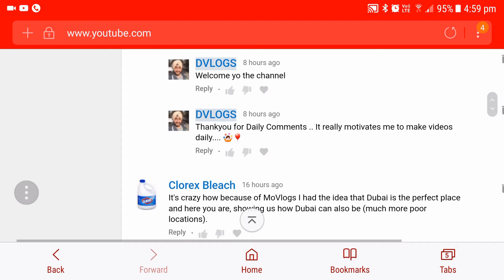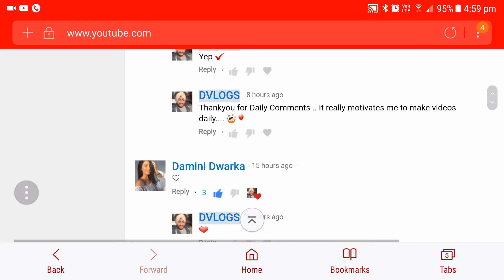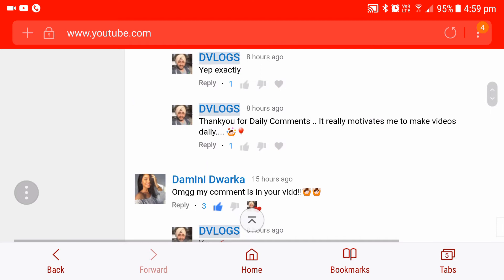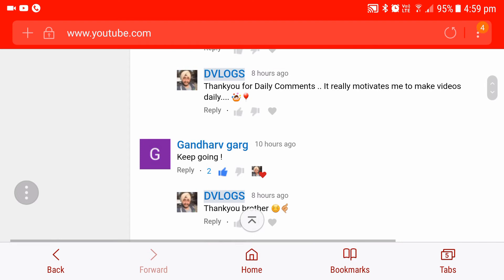Clorex Bleach says, 'Take a shower, Kate. Who else found him on MoVlogs channel?' A lot of people would, because I am a pretty common commenter there. Damini Dwarka — heart, thank you! 'OMG, my comment is in the video!' Your comment is again in the video! Xcat Destroyer says the song is Mr. Serv Ha — correct man, the song is Mr. Serv Ha. Ghandar says, 'Keep going' — thank you, Ghandar. Adikar says nice video, Ramadan Mubarak — Ramadan Mubarak to everyone again.